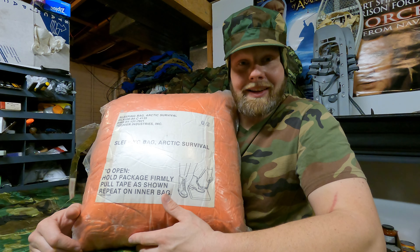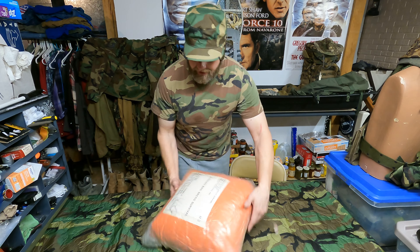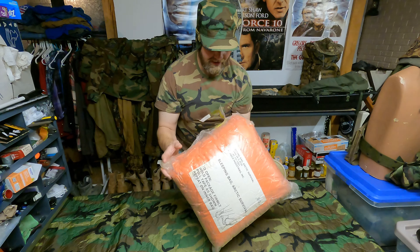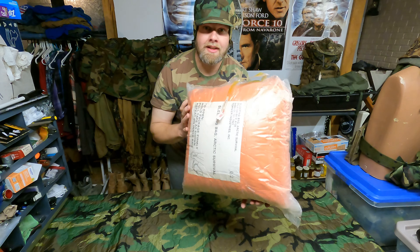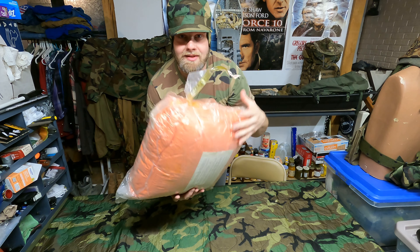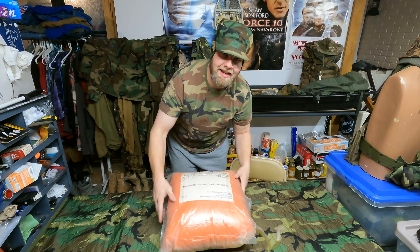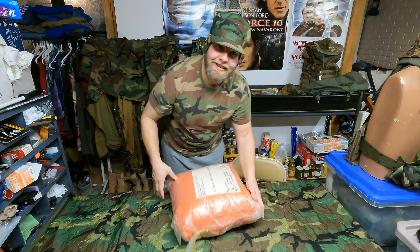Let's go ahead and get this thing opened up. On the bottom right it shows how to open it by putting your foot there. However, I think it's lost some of its vacuum seal. You're supposed to put your foot on here and tear it. But this is already kind of torn here, so I think it's safe that we can just put our hand on here and tear it.